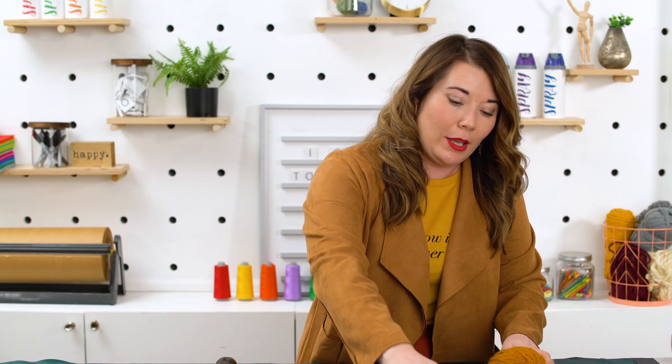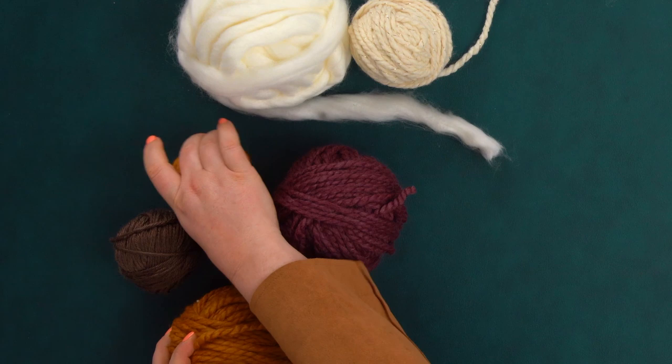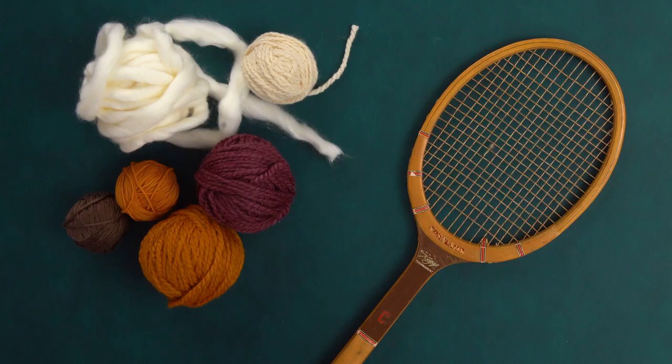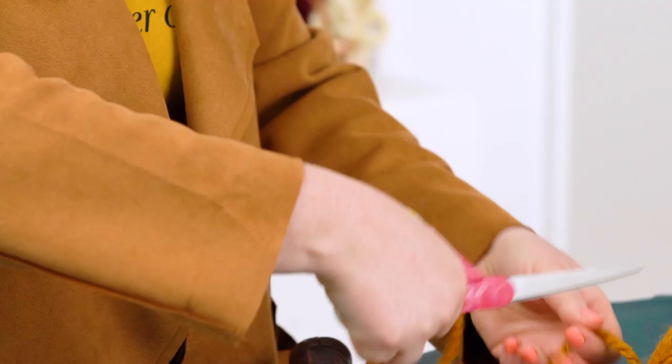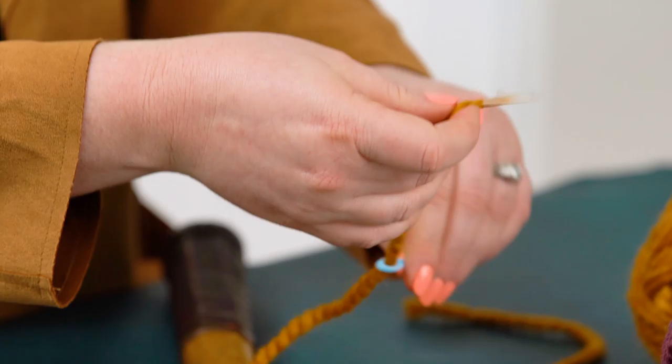I have a few different yarns here. I went with a palette of mustard yellow, plum, and cream. Yellow is my favorite color — it's my power color. You want a mix of colors but also a few different textures. I have some thinner yarn, some chunky yarn, and then some super chunky wool for an accent. I have a couple of different yarn needles in different sizes for the different yarn thicknesses, and I also have a crochet hook to help pull through the thickest yarn.